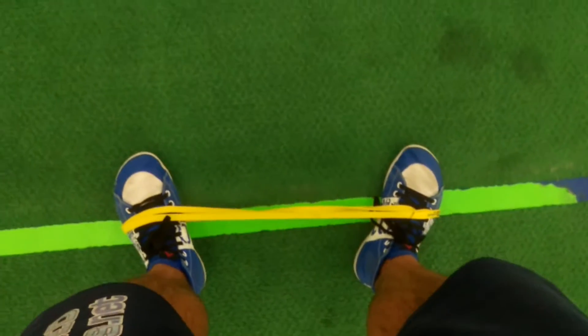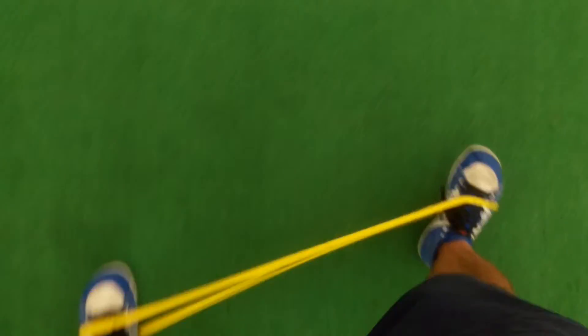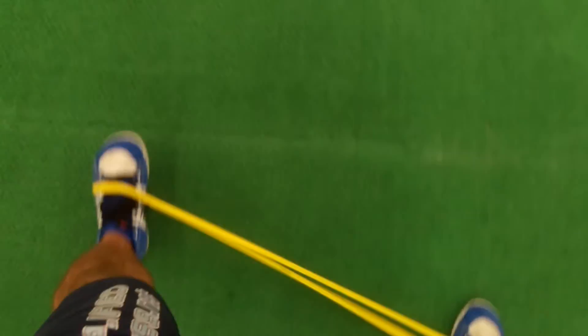Got it around the feet, now I'm going to get some tension, and now with keeping my knee straight, I'm just going to walk. And this is the penguin walk, and it really strengthens up your hip flexors and gets them nice and warmed up.